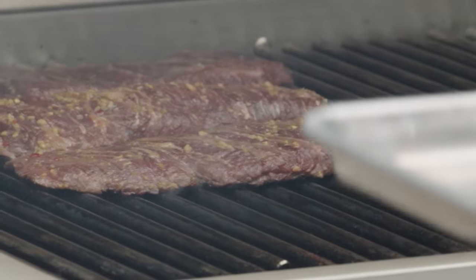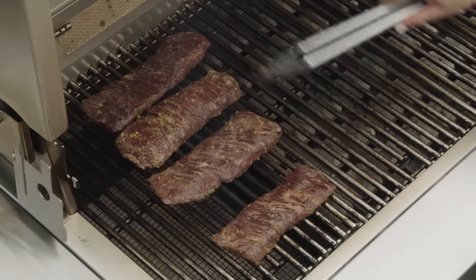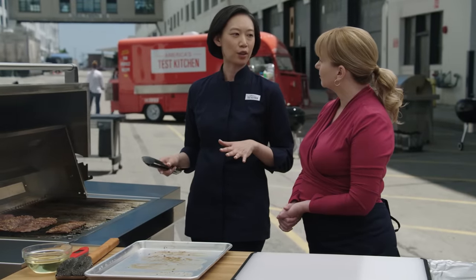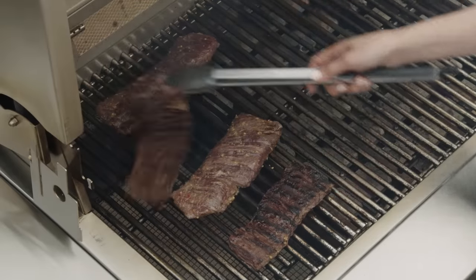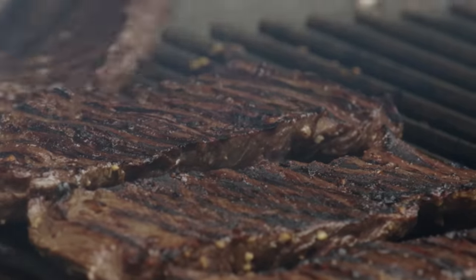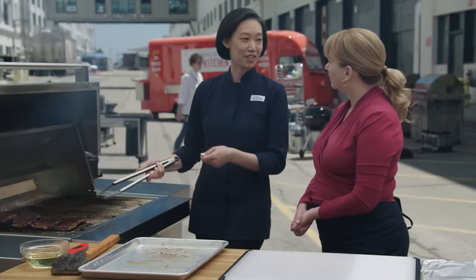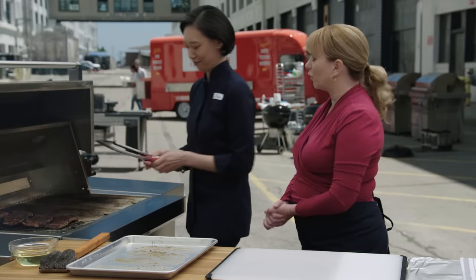It smells so good. As soon as these steaks hit that grill, it's garlic and beef heaven — it smells fantastic. I'm going to let these cook until they're well browned on that first side. It's going to take two to four minutes, and I'm just going to check occasionally to make sure they're browning evenly, moving them around as necessary. These guys are going to take two to four minutes on that second side as well. Very thin steaks could overcook quickly.